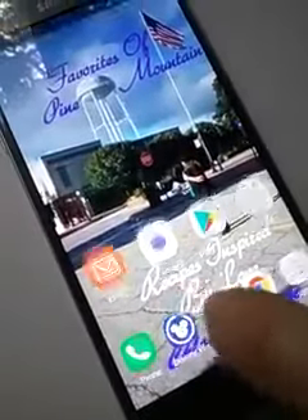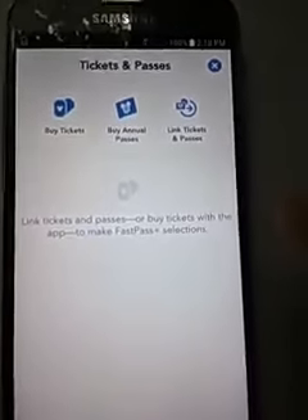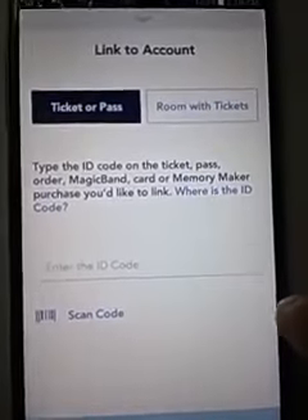What you do is go over here to your My Disney Experience app, click on Open, click on My Tickets, and it'll come up this other thing that says Tickets and Passes. What you do next is go to Link Tickets and Passes, and under the Link to Account, you enter the 12-digit code onto your My Disney Experience. I know that's really blurry.